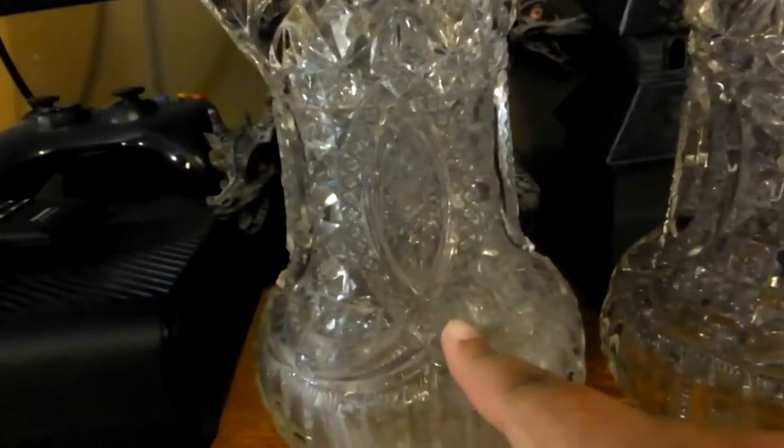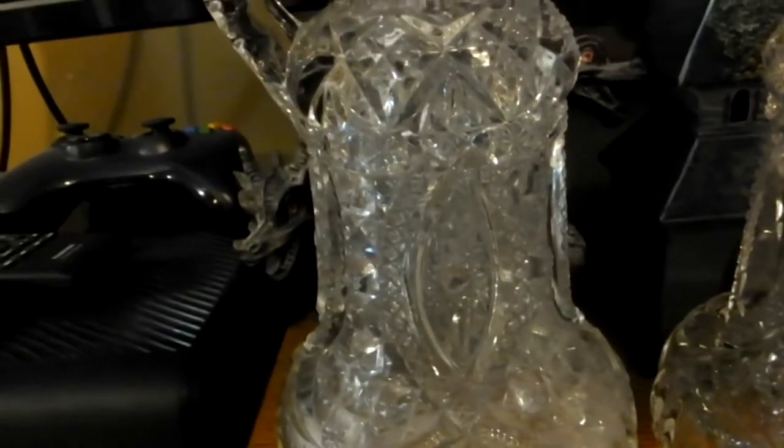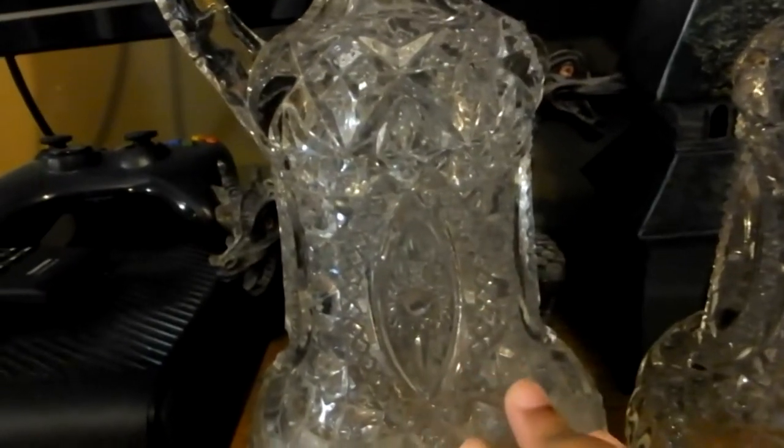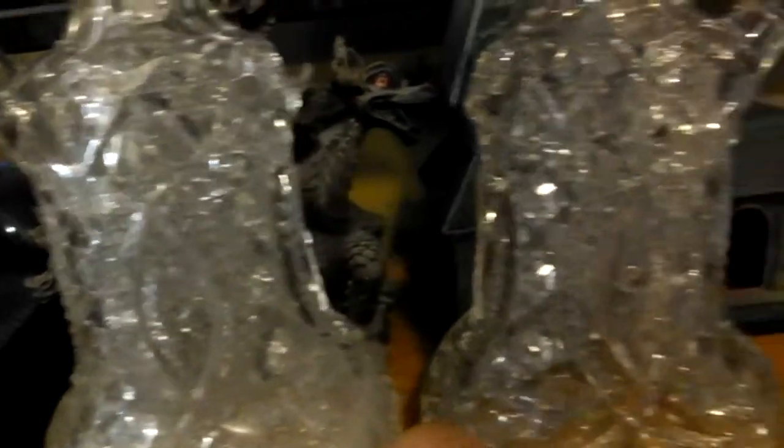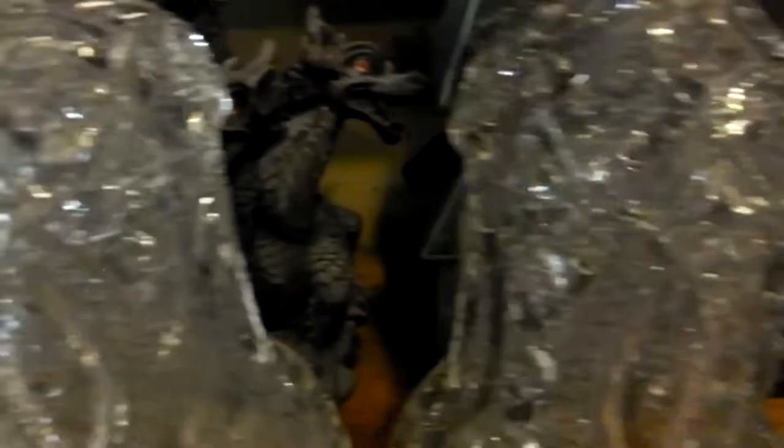This one is so white. But the funny thing is the white frost kind of looks really nice though. Because this one is so clean and clear you can see straight through it. Maybe I'll keep one old and antique and the other one bright and shiny.